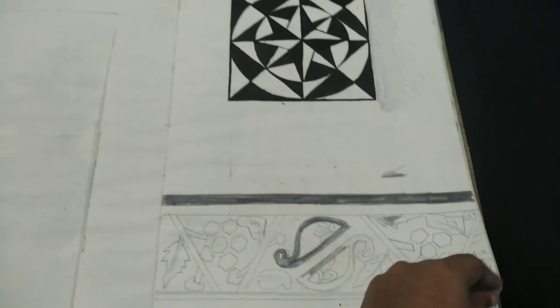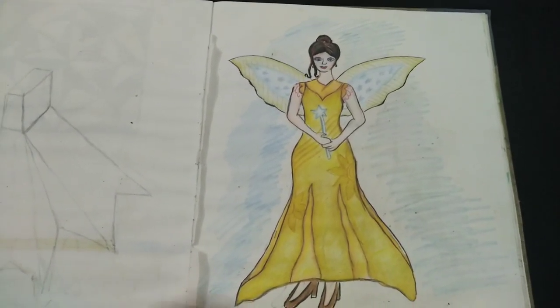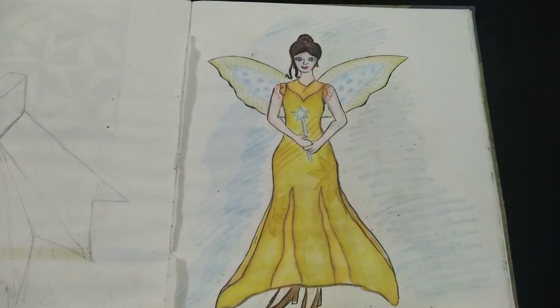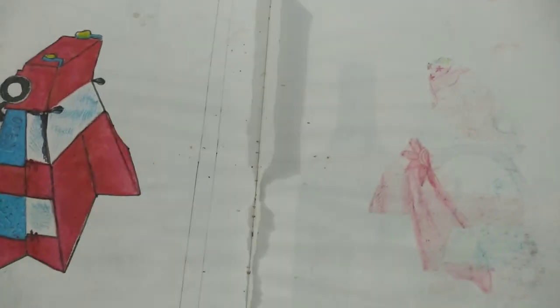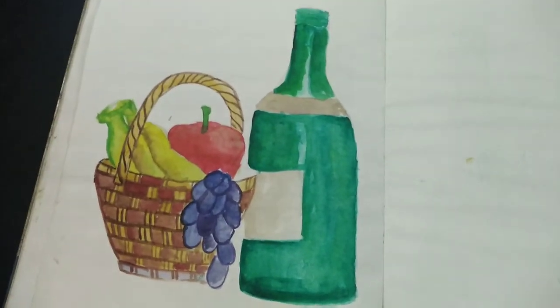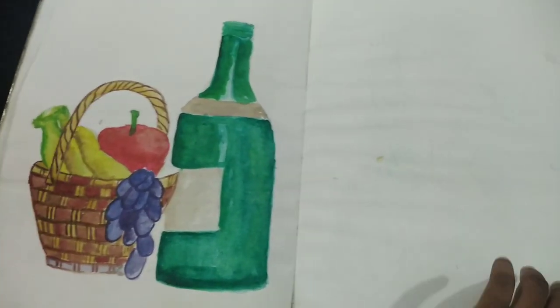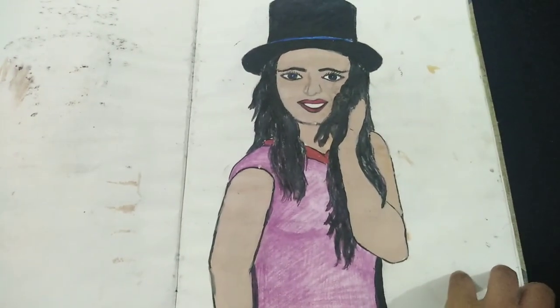Then again some basic designs, a Disney fairy or a fairy. Tried to make a new car model again. Still life drawing and painting. Then tried to make a girl.